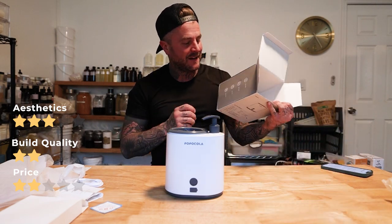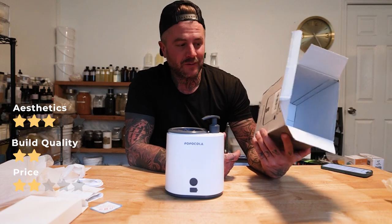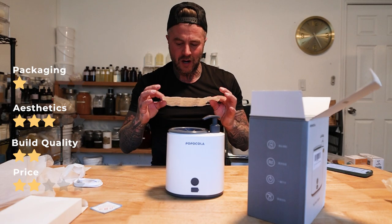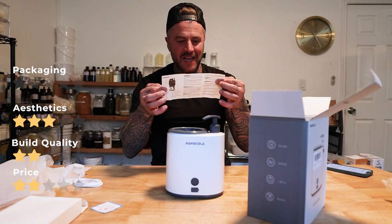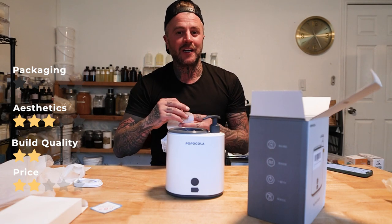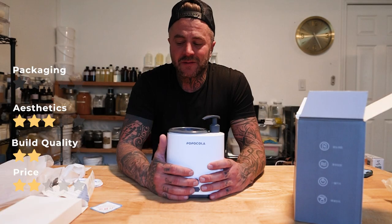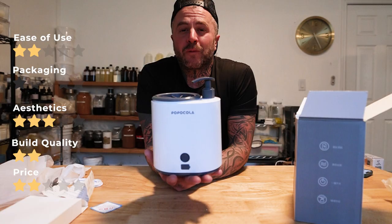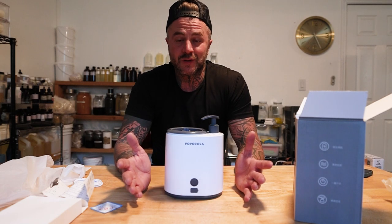Packaging: I don't read Chinese or Japanese, so for anybody else it might be good, but packaging gets a solid one star — and I'm going to include the directions in that, because none of it is in any other language, so good luck. Ease of use: you pump soap in, put the paw in, and turn it on. I'm going to give that two stars, because everything wrapped together, at the end of the day for $40 you're not getting a lot for what you're paying. So there's your roundabout on the Pop Cola automatic rechargeable foot cleaner.